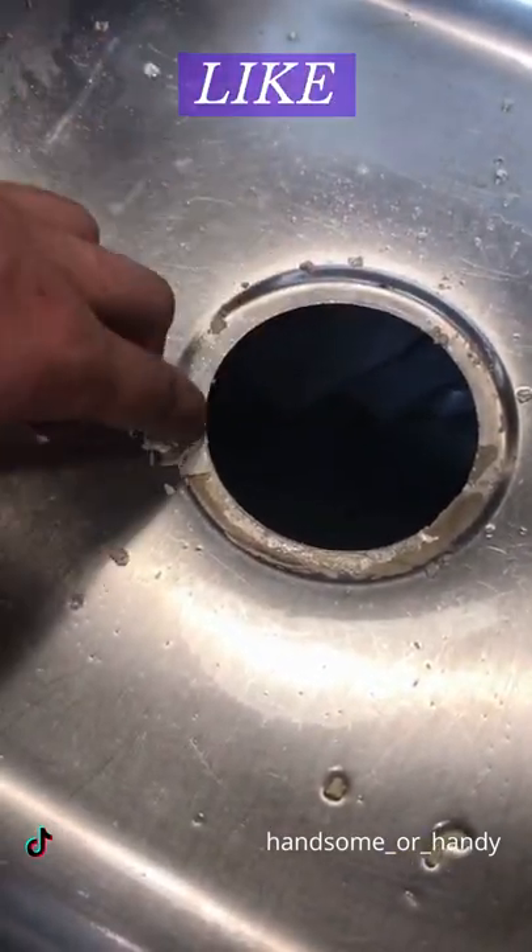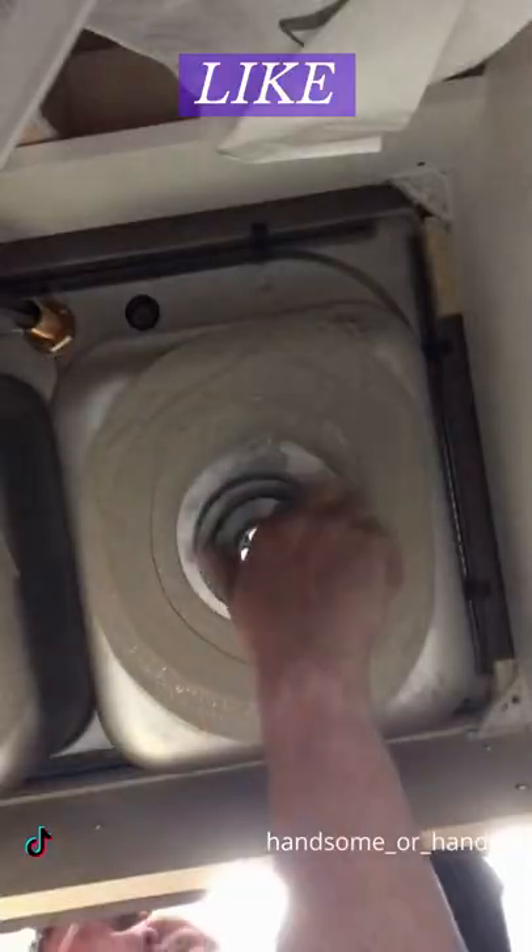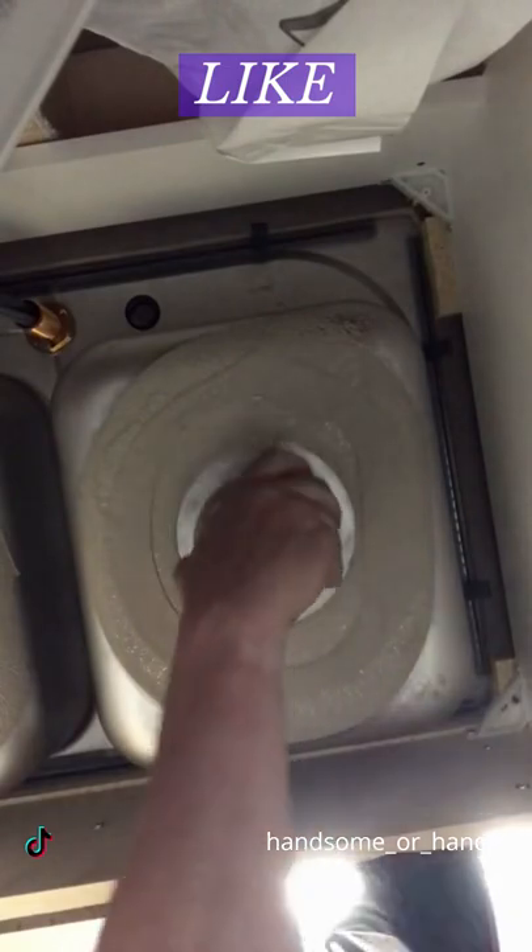Clean out the old plumber's putty, put in new, cut off the excess, and tighten it up by hand.